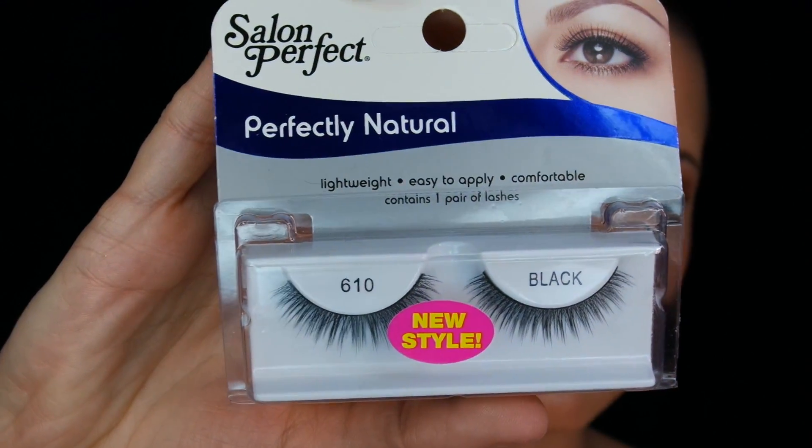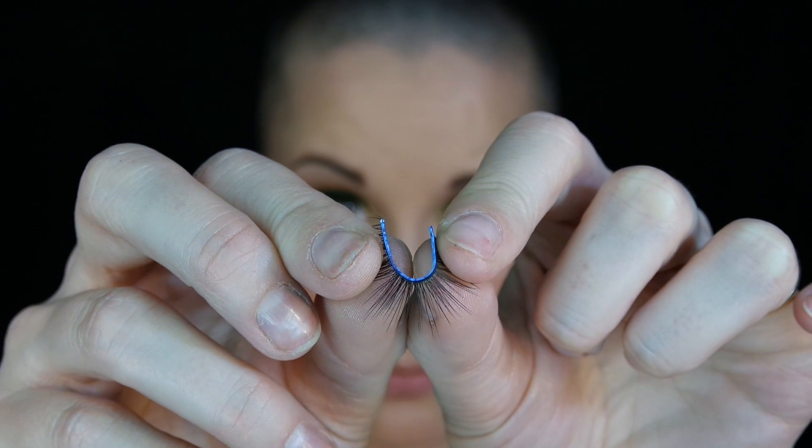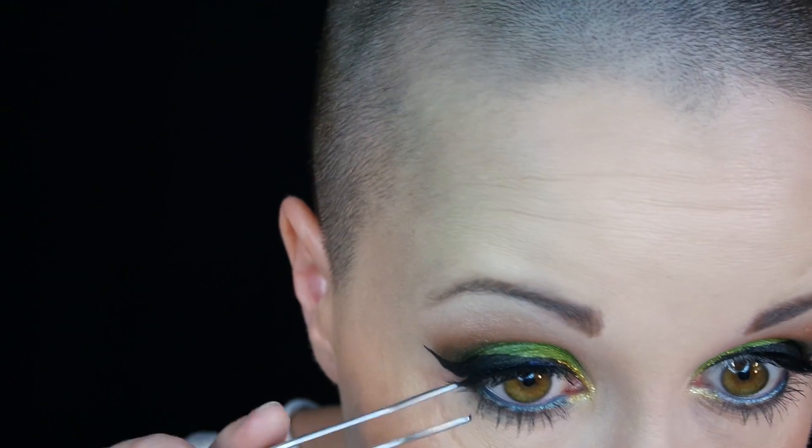For setting spray I'm using the L'Oreal Infallible Makeup Setting Spray, and there we go. Now for lashes I'm using the Salon Perfect 610s. While you wait on the glue to dry you can bend the lash — this will help it form to your eye a little better. And a very short clip putting the eyelashes on because I was out of frame for most of it.